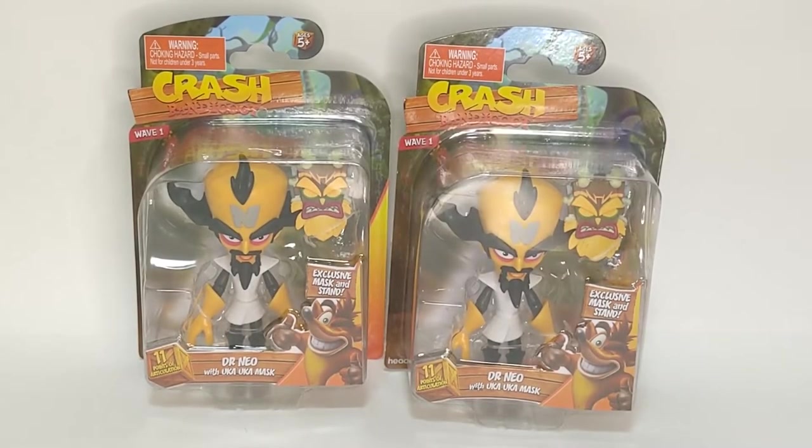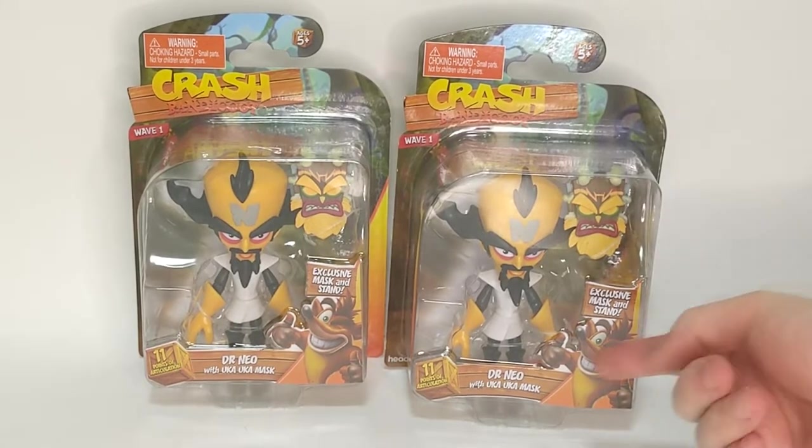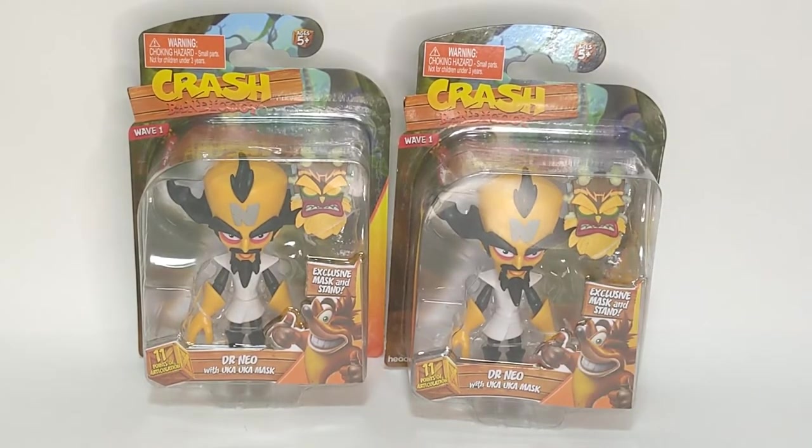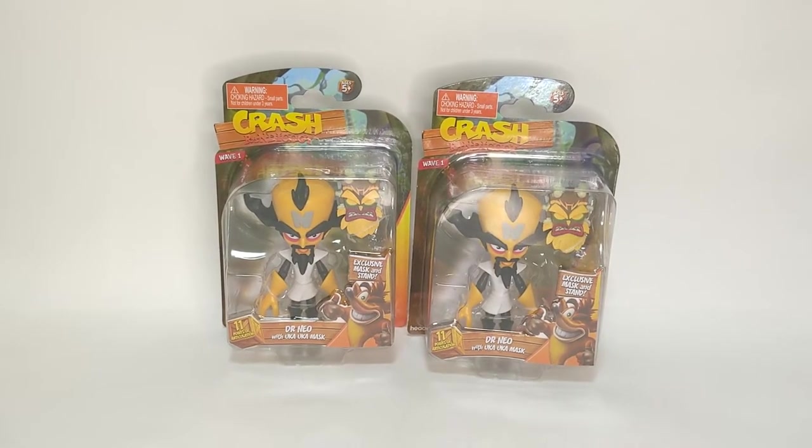Hello Crash Bandicoot fans and welcome back to the channel. In today's video we will be unboxing and reviewing the Doctor Neo figure from the Crash Bandicoot 4 Head Start figure set. This is Wave 1, the only Wave currently released.